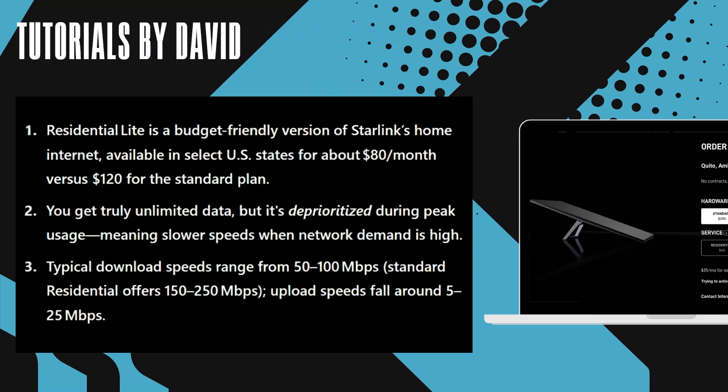You get truly unlimited data, but it's deprioritized during peak usage, meaning slower speeds when network demand is high. Typical download speeds range from 50 to 100 Mbps — Standard Residential offers 150 to 250 Mbps — and upload speeds fall around 5 to 25 Mbps.